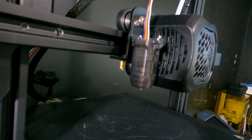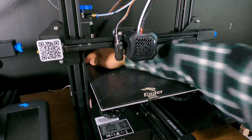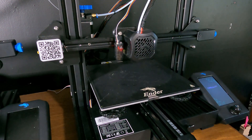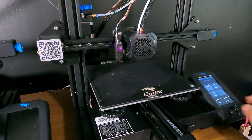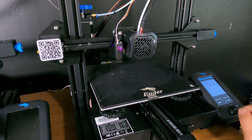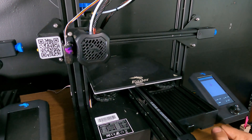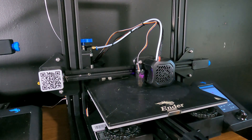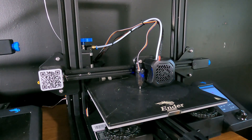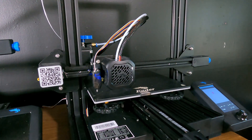Let's go hook it up and see it on the printer. The Creality CR Touch is now installed on the Ender 3 version 2 rather than the BL Touch. Turning it on, the CR Touch already did its boot-up test and now we're going to run the level. Notice that the light on the CR Touch is purple, and now it's blue.